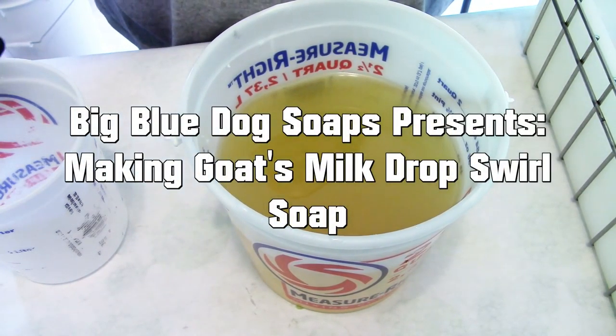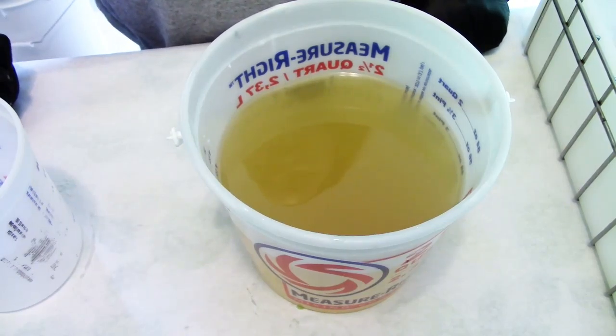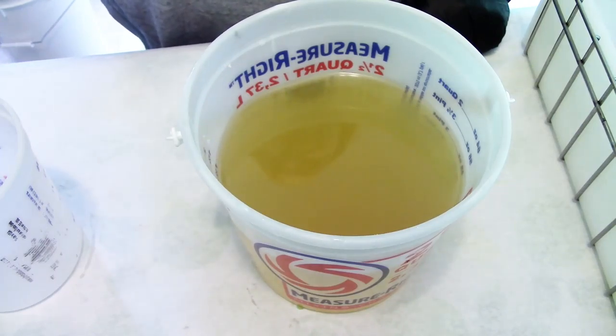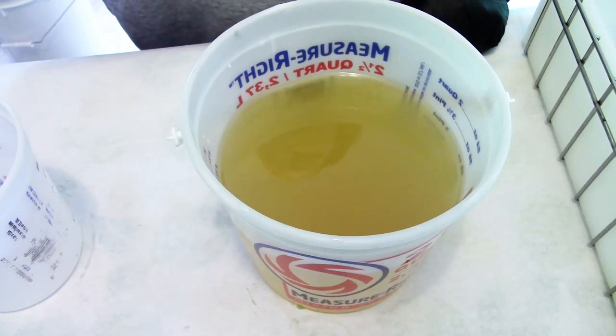Hello again guys, this is April from Big Blue Dog Soaps. Today I'm going to make a soap for sensitive oily combination skin like mine. It's going to have avocado oil and goat milk, which is really beneficial for this skin type as well. Let's get started.